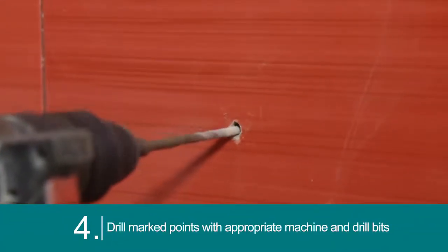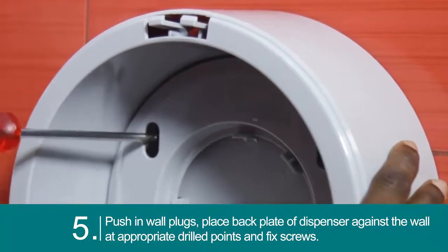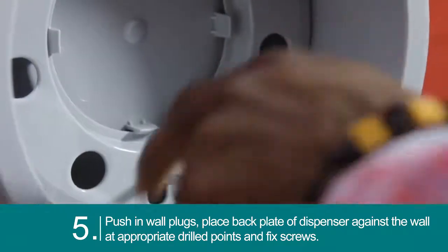Drill the marked points with the appropriate machine and drill bits. Push in wall plugs, place the back plate of the dispenser against the wall at the appropriate drilled points, and fix the screws.